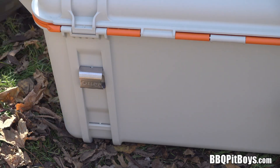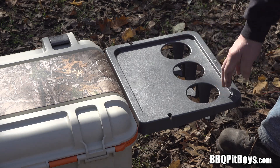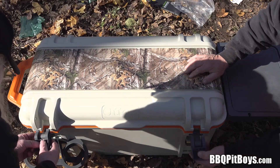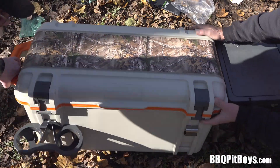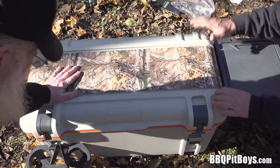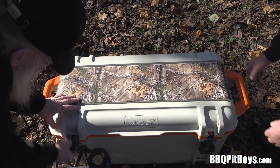The bottle opener just snaps in. Really nicely designed — three cup holder or bottle opener. Everything's solid. They say it's been tested by a grizzly bear and they couldn't get in it. That's good enough.